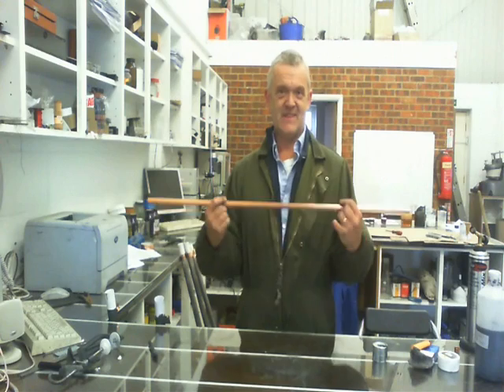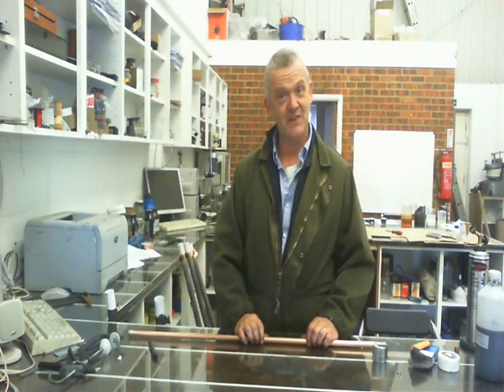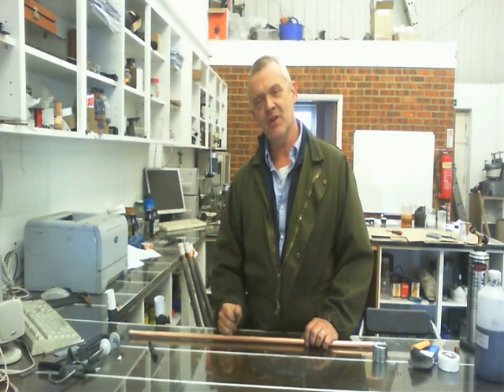Hi, so what we're going to do is we're going to make this thing, which is a heat pipe. Heat pipes are amazingly useful things and incredibly efficient. We'll go through them on the board in a minute on how they work, and then what we'll do is we'll make a heat pipe.